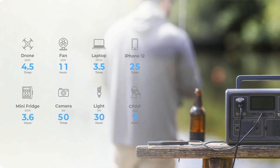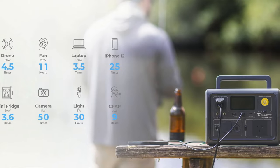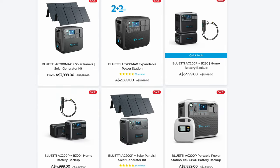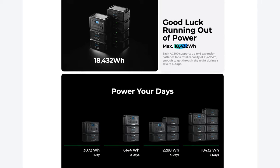Portable power is something most of us need at times, whether it's for charging our phones, laptops, cameras and drones, or for powering lights, fans or portable fridges. A company leading the way in portable power stations for all use cases is Blue Eddy. They make portable power stations capable of powering your handheld devices, all the way up to power stations that can power your whole home for days on end.